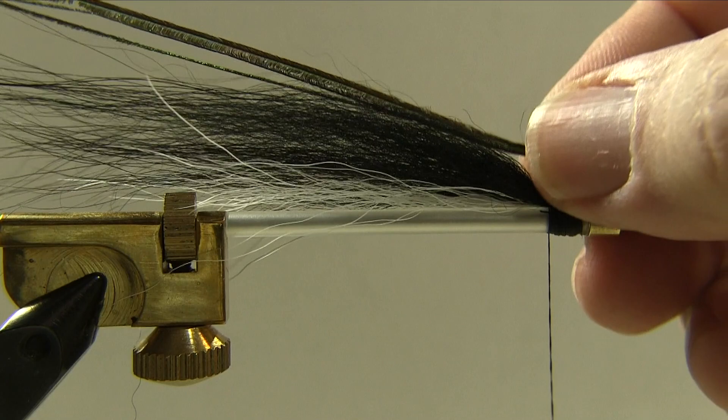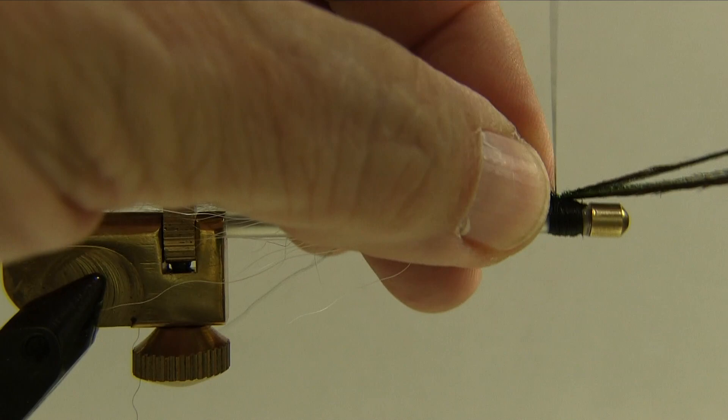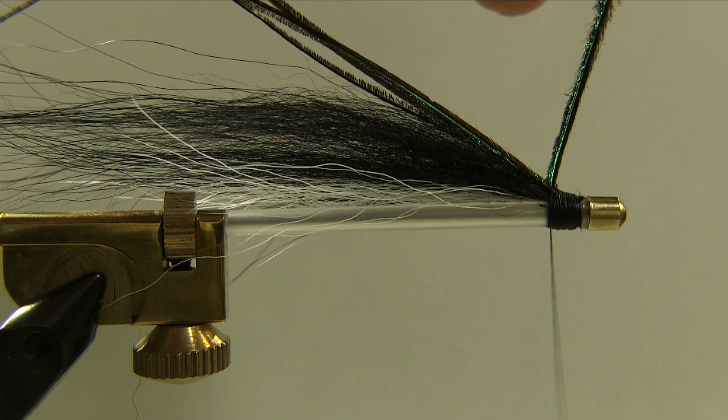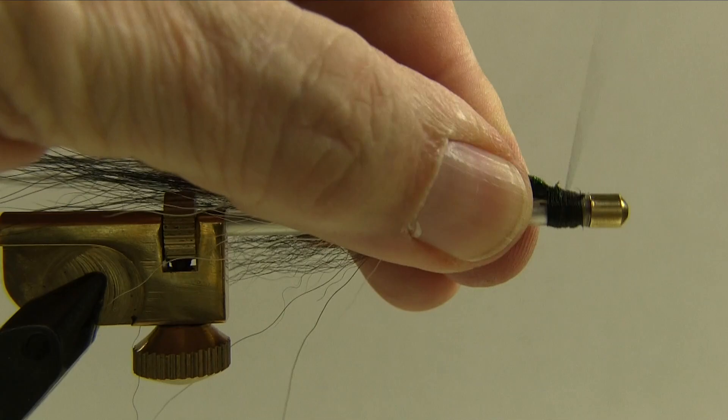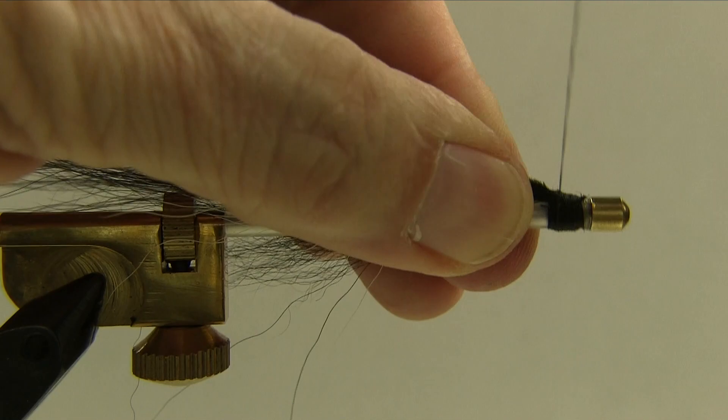The last step is our peacock herl. Take out about three nice straight strands and put them about the length of the wing. Just fold that back to trap them into place. I'll put a couple of soft wraps at the back to hold them down, then wrap forward and clean that all up.